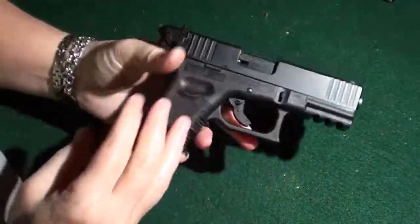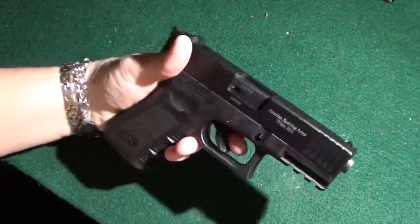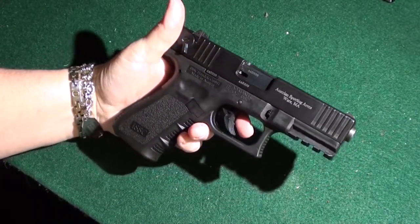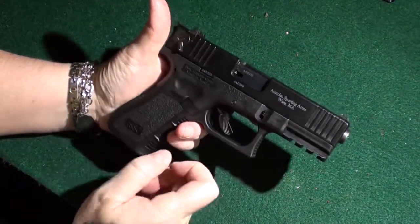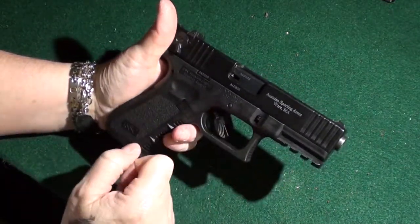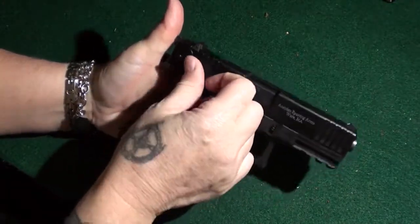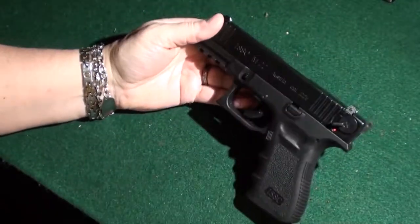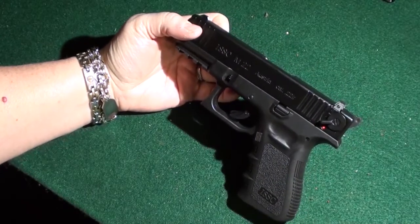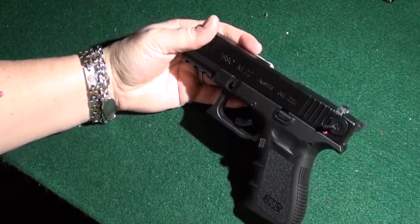It does shoot well. I like the feel — nice and heavy in the hand. It kind of gives you the idea of a Glock because it has the two-stage trigger here. You've got the safety, which is nice, especially if you're using it for a beginner.